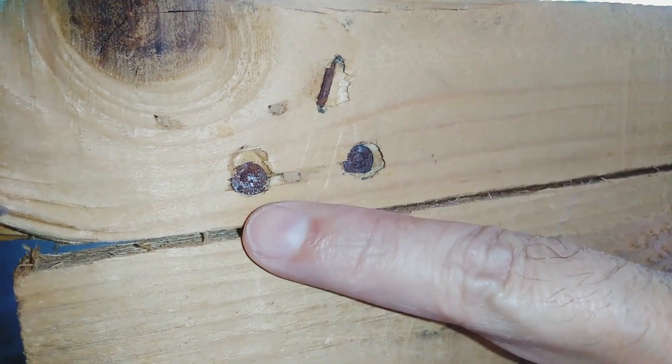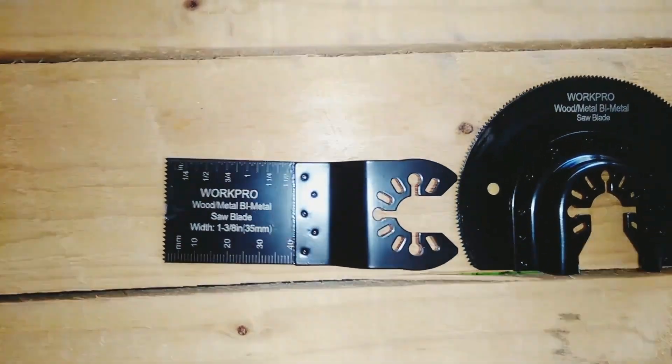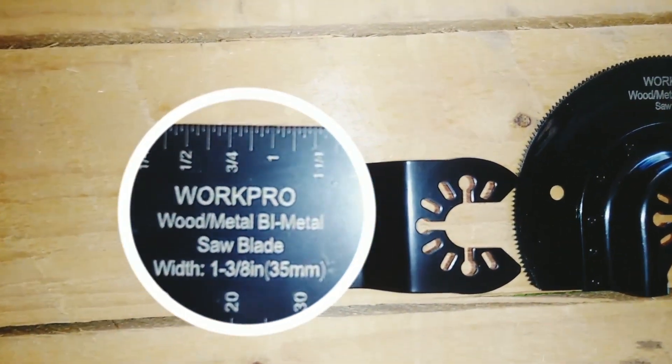When we are going to disassemble a wooden pallet we are going to find this kind of nails. We must use a cutting blade that allows us to cut the pieces of wood and the metal nails.